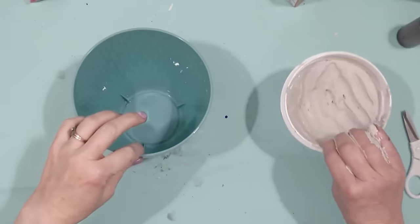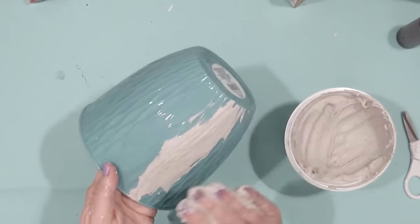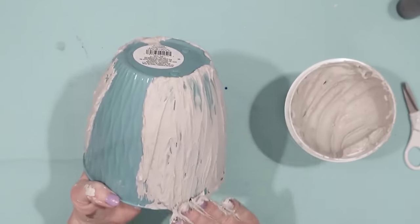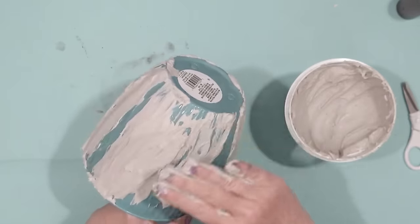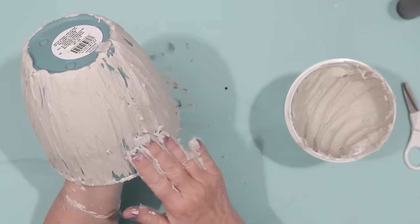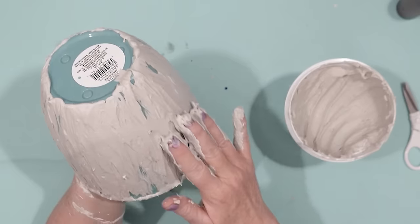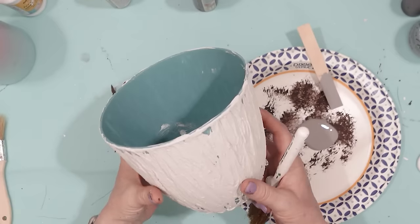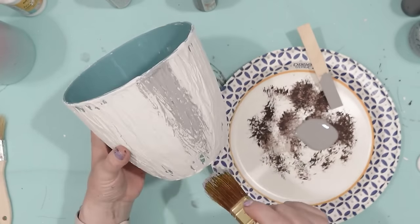For this project I'm going to be using a Dollar Tree planter and joint compound. The joint compound is actually really fun to work with and really affordable — you can find it at Walmart and even Home Depot. I'm coating the entire Dollar Tree plastic vase with the joint compound. Once that was completely dry, I took some paints and added different color paints to the planter, starting off with a gray chalk paint first.